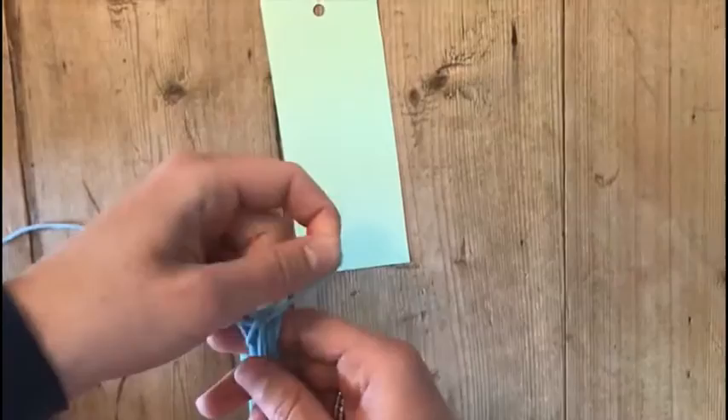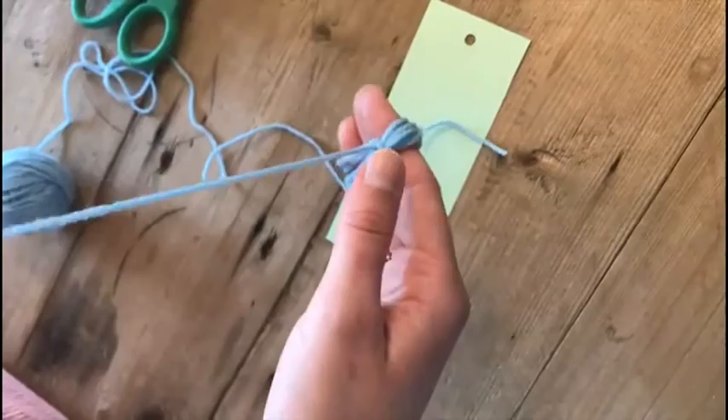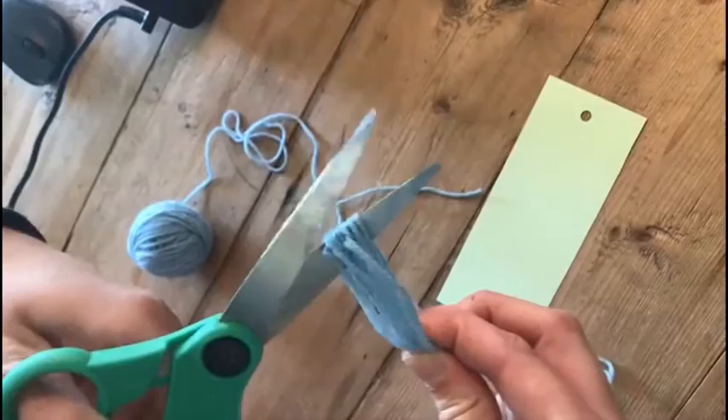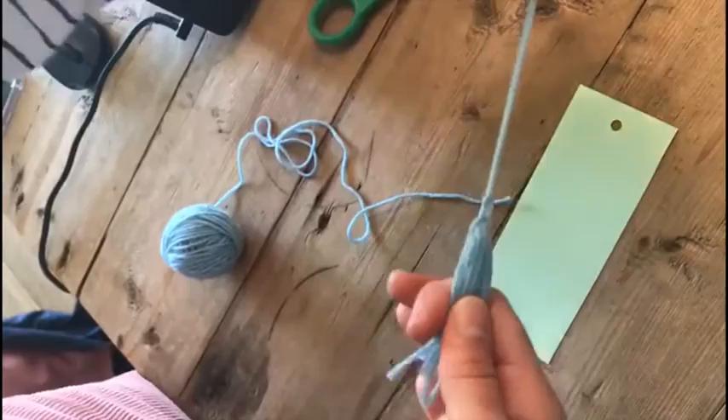Tie it tight. Okay, so then you have this — it's already cut off — then you can take it off your fingers and cut it right in the middle of the wool. Okay, then it's nice to pick another color, so I'm just gonna pick one right now.